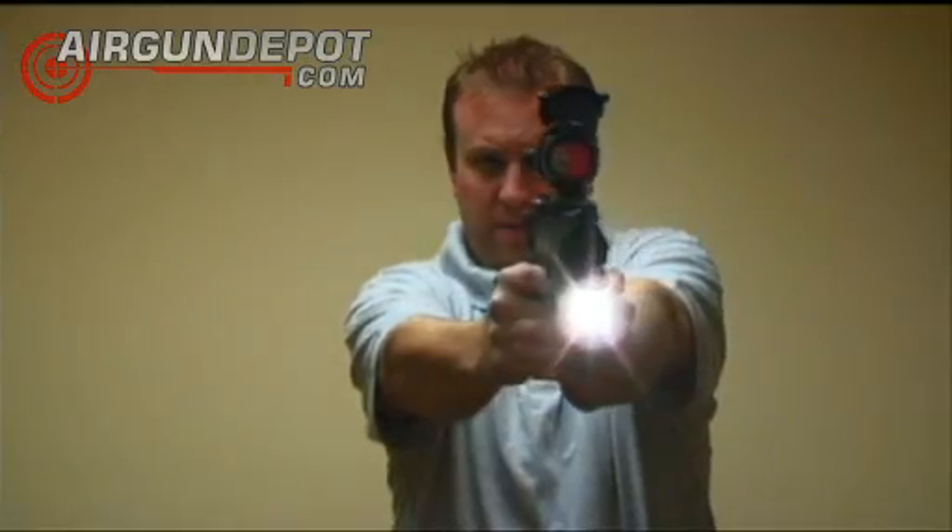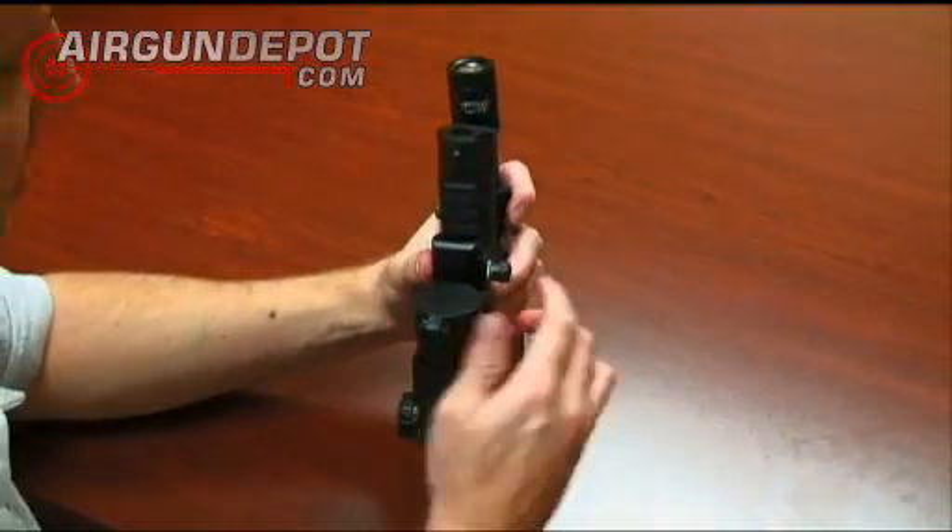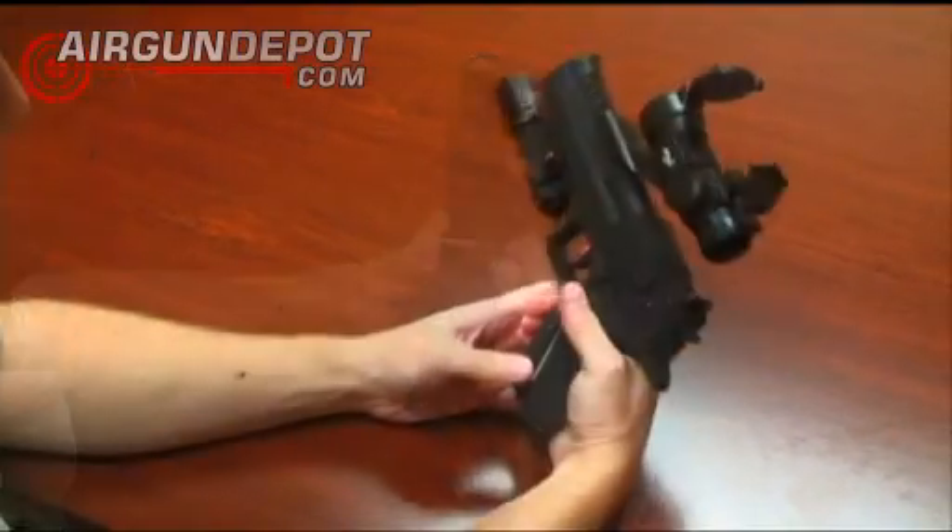The Picatinny rails make mounting accessories easy. Flashlights, laser sights, and red-dot scopes can be added separately.